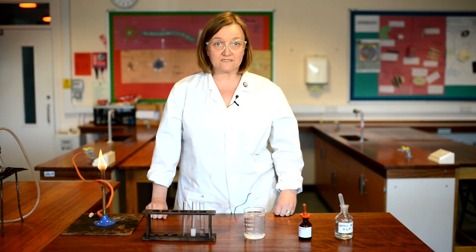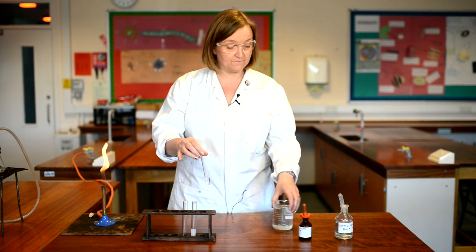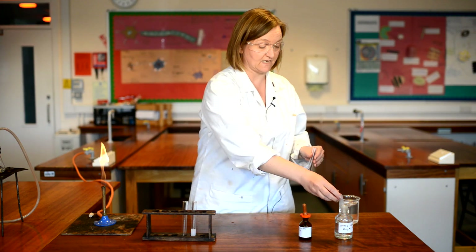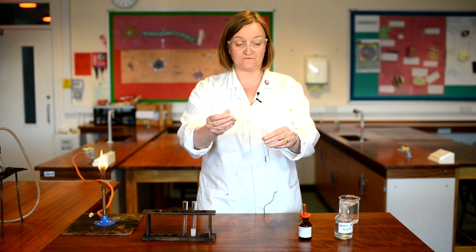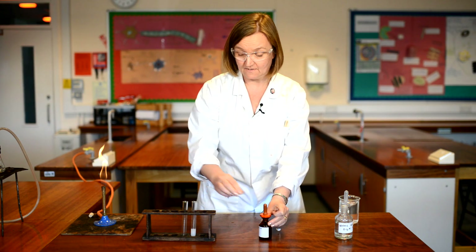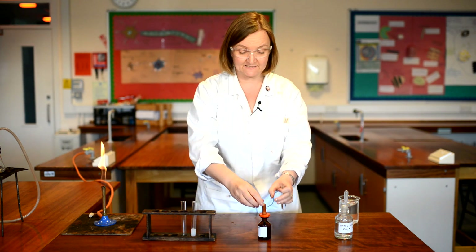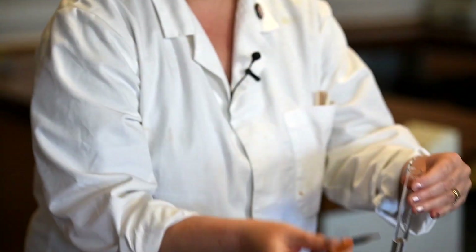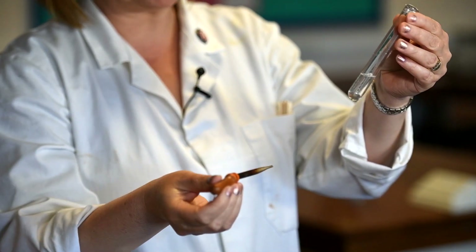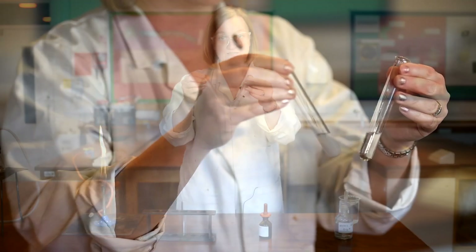The second test is the one for chloride ions, and just as before I'm going to add some nitric acid and then some silver nitrate — just a few drops of nitric acid and then some silver nitrate. Remember the white precipitate we had before? Let's see if we get it again. Not at all — absolutely colourless, absolutely clear. No chloride ions left in the water.